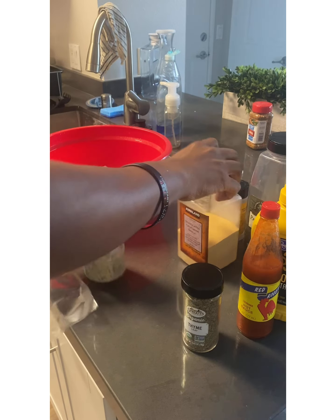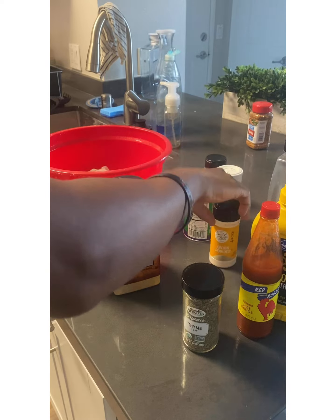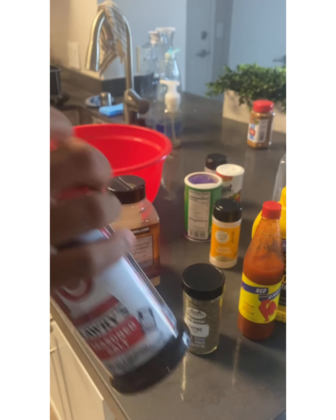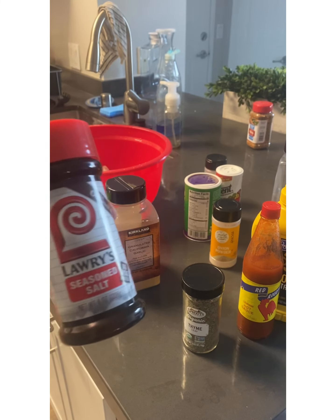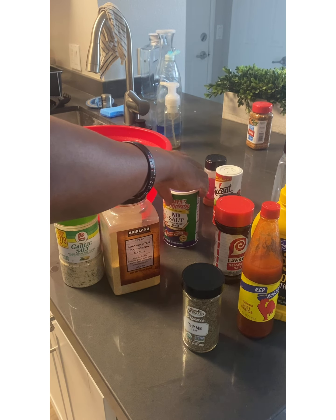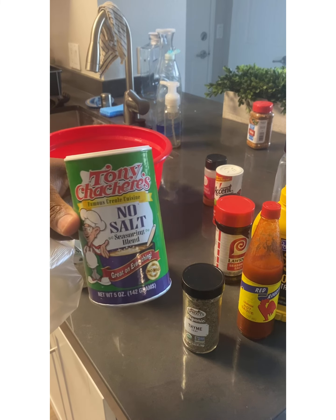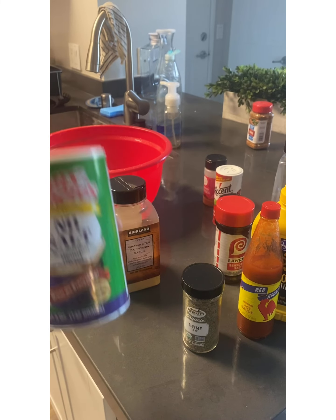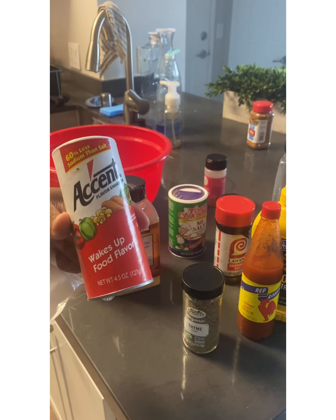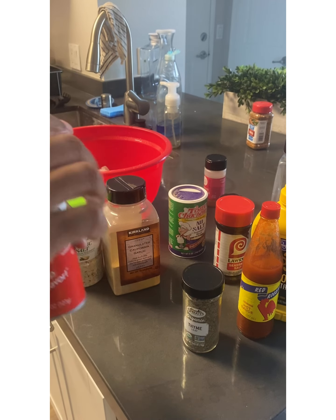Garlic salt, garlic powder, parsley, onion powder, and some Lawry's seasoned salt — any seasoned salt would do. I'm not really keen on seasoned all; I prefer seasoned salt, possibly because of lower sodium or other spices. I stick to Lawry's because that's what my grandma uses. No-salt creole seasoning for a little extra flavor, and Accent — essentially MSG — which brings out the flavor. And some ground paprika.